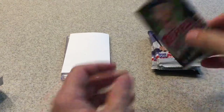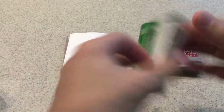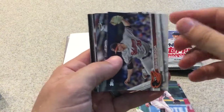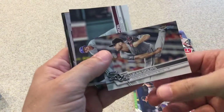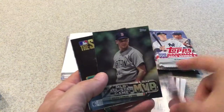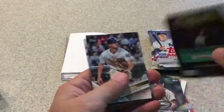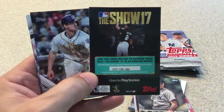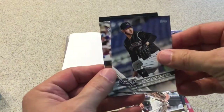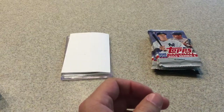On to 2017 Topps Series 2. We've got Kendall Graveman, Jose Ramirez, Nick Castellanos, Brad Brach, Lucas Giolito. I'm not going to show you the backs of these — all of you know what these look like by now. Trayce Thompson, a Moments of Satchel Paige insert, All-Star Game MVP Roger Clemens, a The Show 17 code card if anybody's interested, Will Myers, Adam Eaton, Ryan Goins, and Mark Canha.